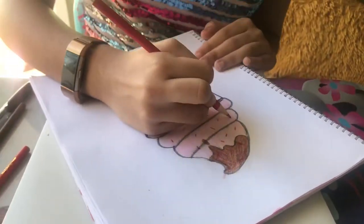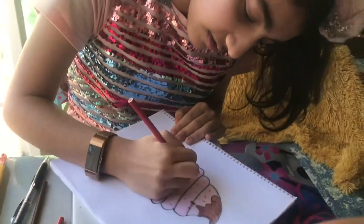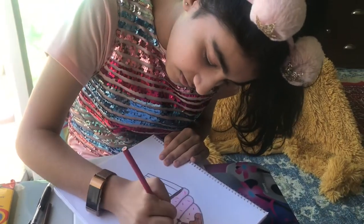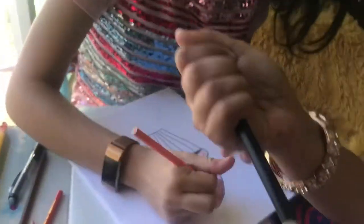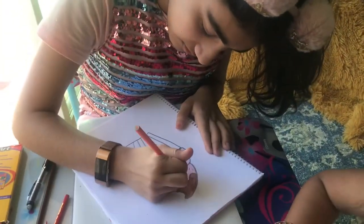Are you okay? Yeah, I'm okay, I just need to sharpen it. I'm gonna do orange — it's a little bit dirty, but I got it.